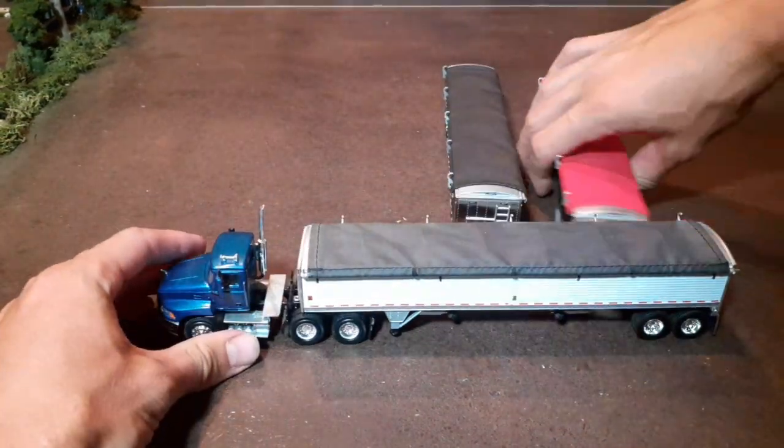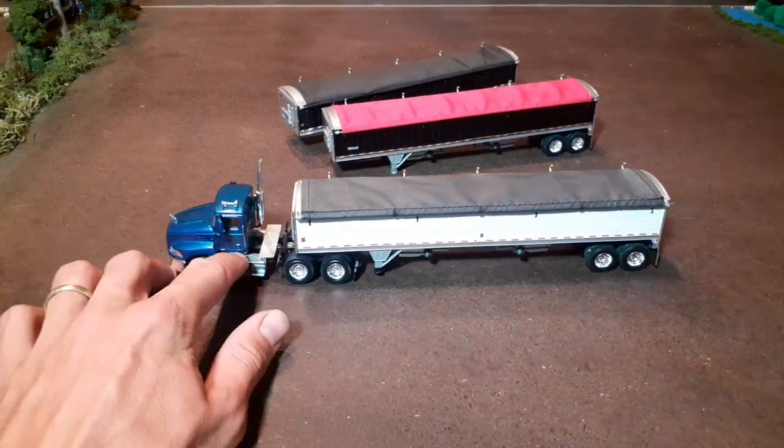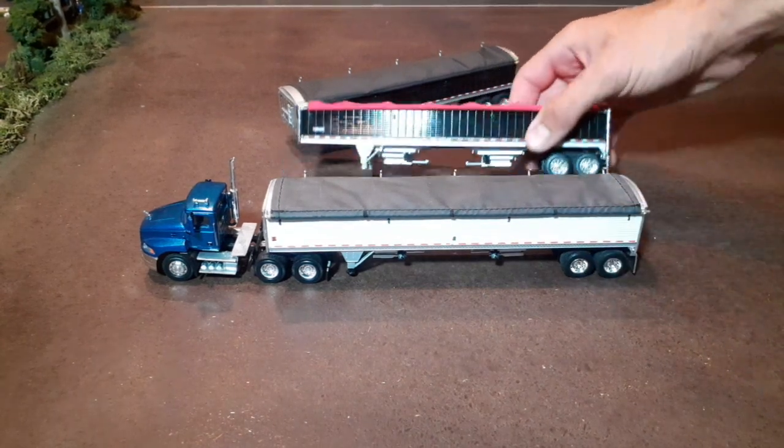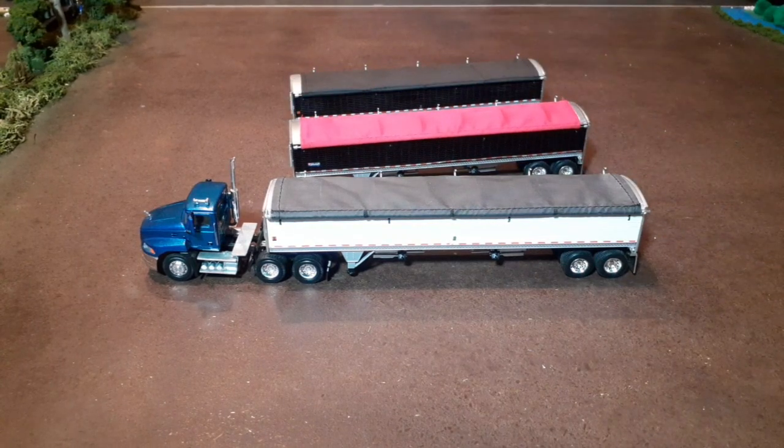Wilson Pacesetter — I like these. They've got good capacity. I think these are 42-foot models, I could be wrong, but I think these are 42-foot model Wilson Pacesetters. These are the first three we had on our model farm of the DCPs. We've since got a few more, so stay tuned. I've got a Commander I'll probably do next and then some more. Anyway, thanks for watching everyone.